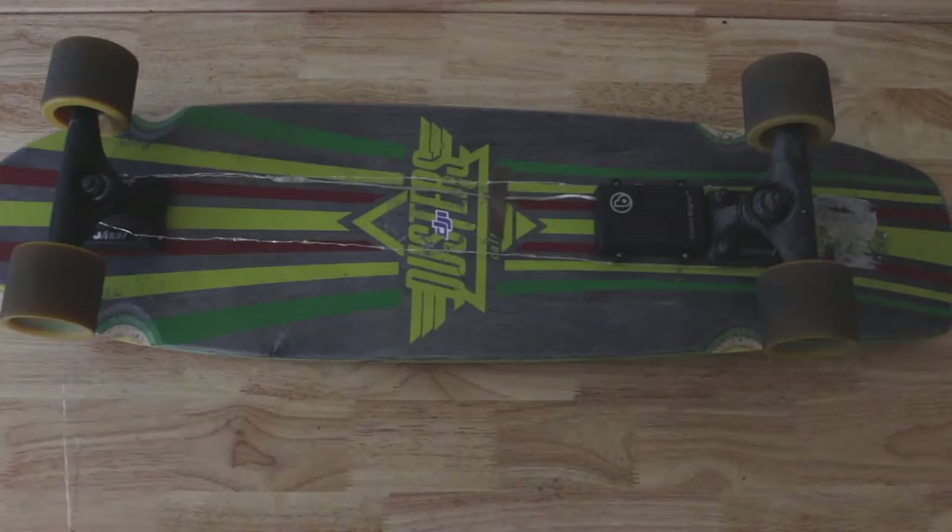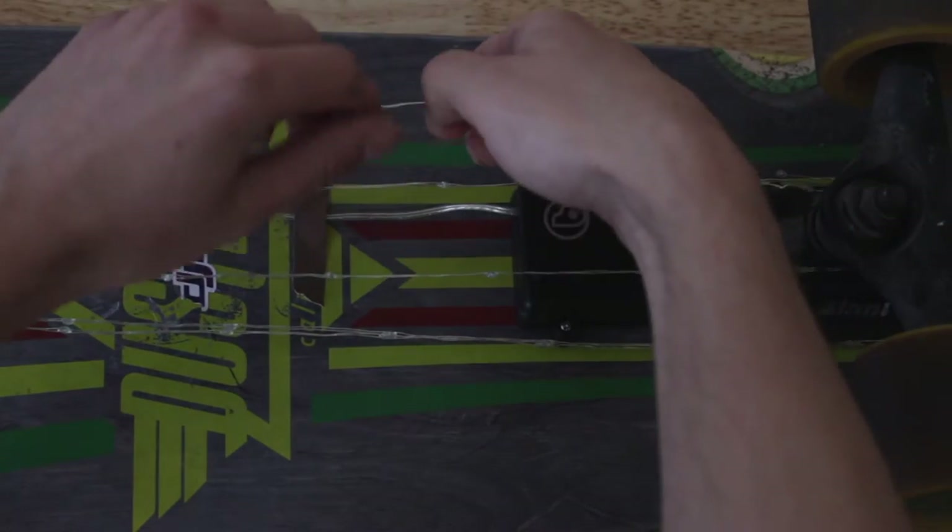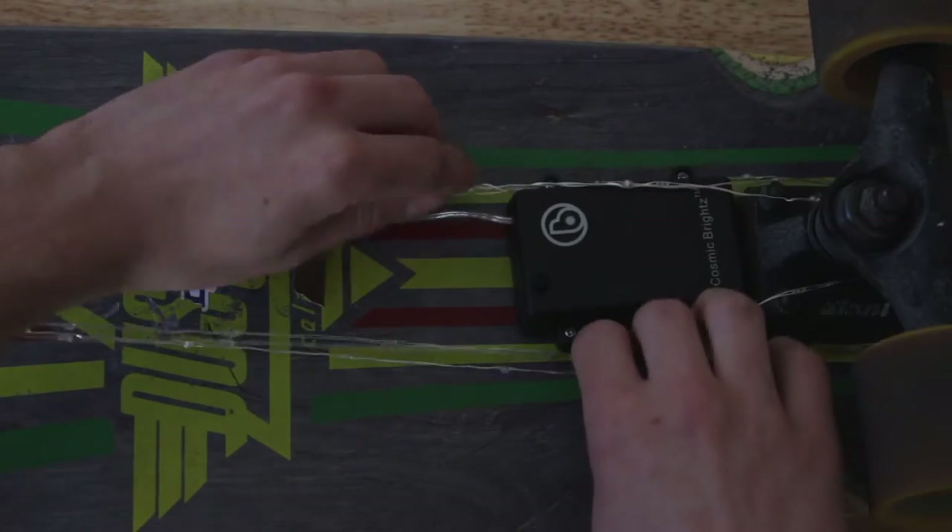Pretty simple — you pretty much just wrap it around the trucks, and then once you run out of wire, you just kind of wrap it into itself.